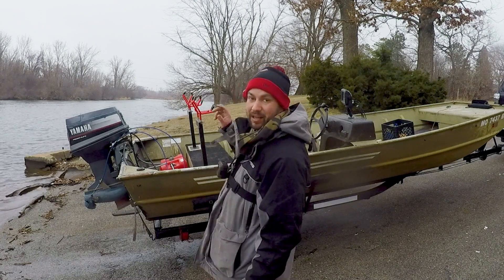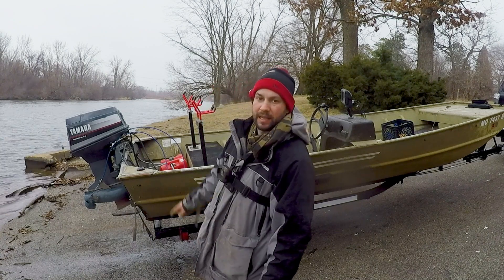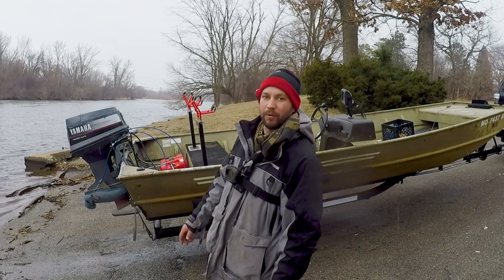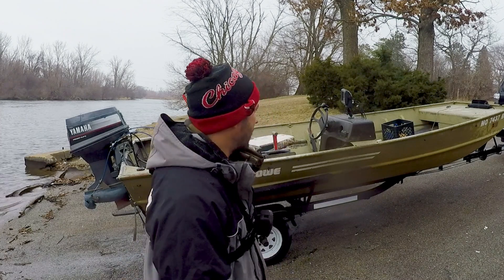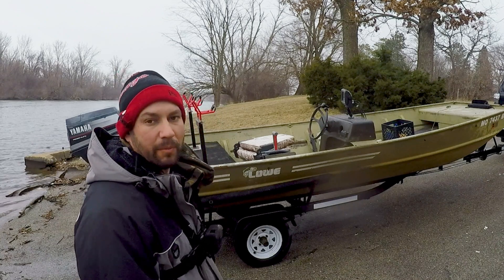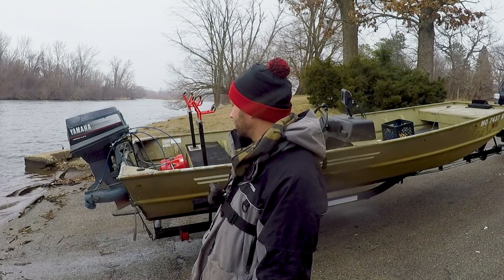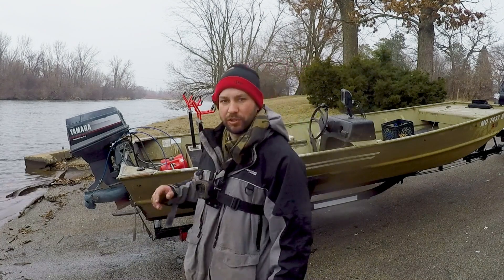I believe it's an '87. It's a 1648 hull, and that is a Yamaha three-cylinder 50-horse — so it's a 50 jet. That is a lot of power for this little light boat. When I got the boat everything was trash. I'll show you what I redid on it. The trailer's really old but it doesn't need to be much because it just has to pull me to the river. I got it for a really good deal and just had to do some work on it. Let me show you around the boat.